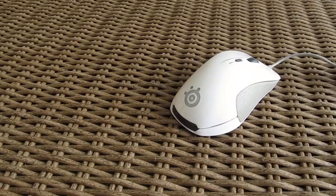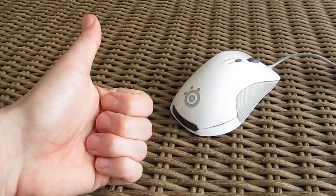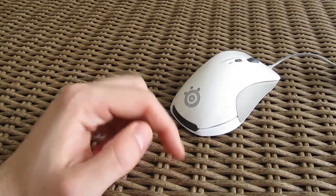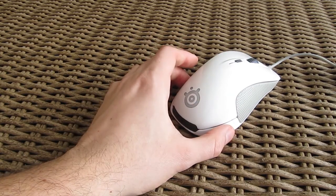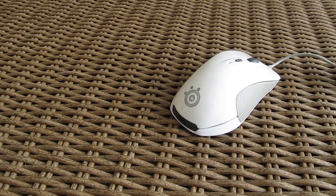Thank you once again guys for checking out our unboxing and review of the SteelSeries Rival gaming mouse. Feel free to give us a thumbs up if you liked this video, leave a comment down below if you have any questions about the product, and of course if you would like to see more content like this you can subscribe to our TechTik YouTube channel or check out our other videos from before.